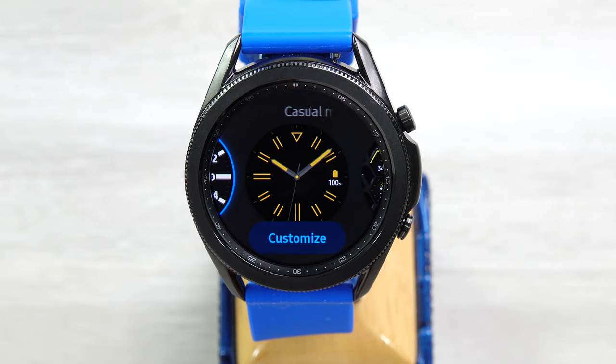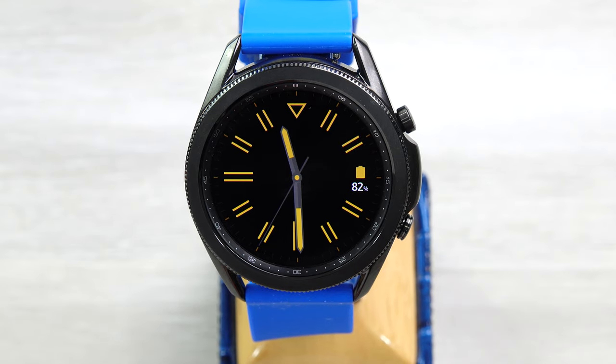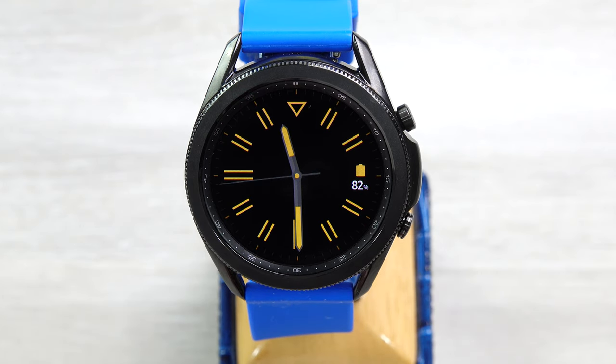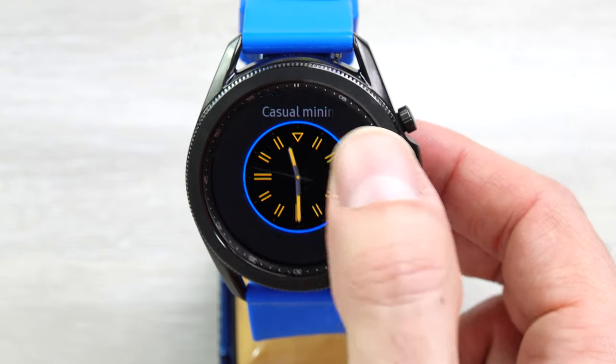Next one is the Casual Minimalist. This one is a pretty basic face, hence the name Casual Minimalist, and you can see the hands here. This has a tick second hand. One complication over here you can pick — in this case it's set for the battery. Not a whole lot on this face, just pretty minimalist, hence the name.